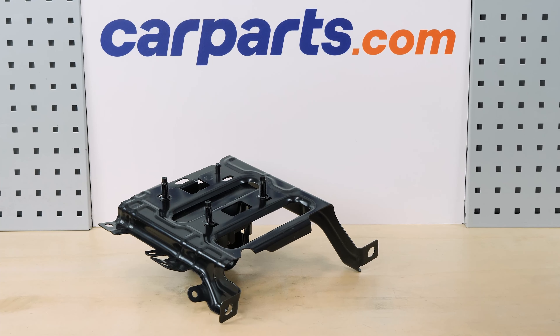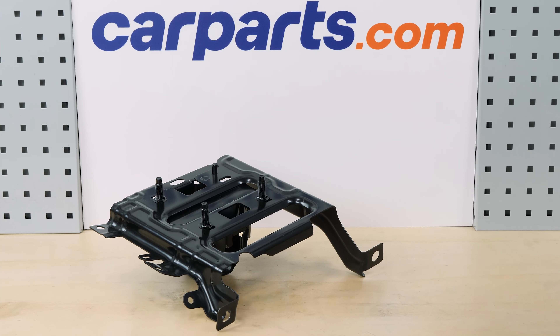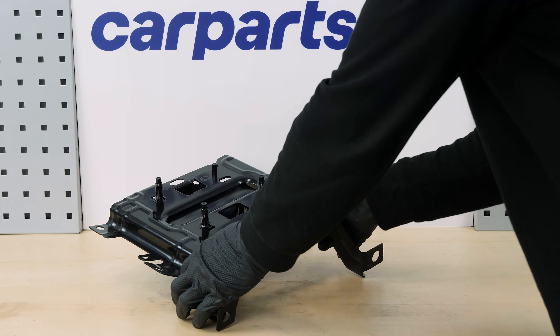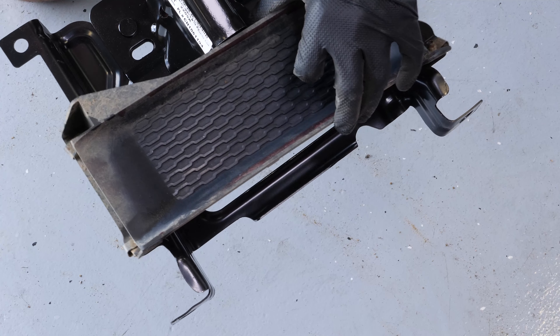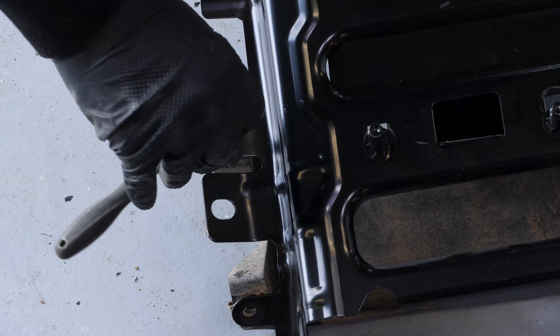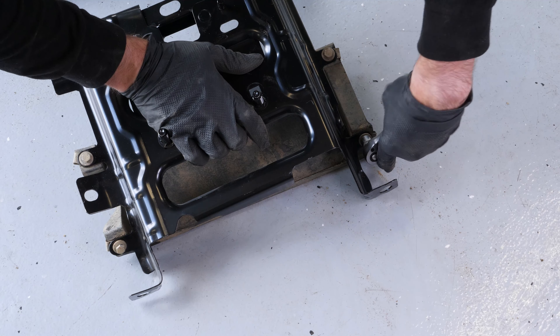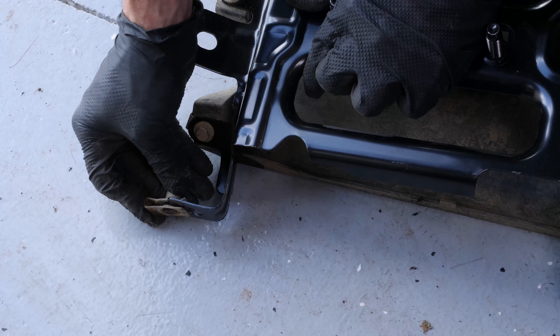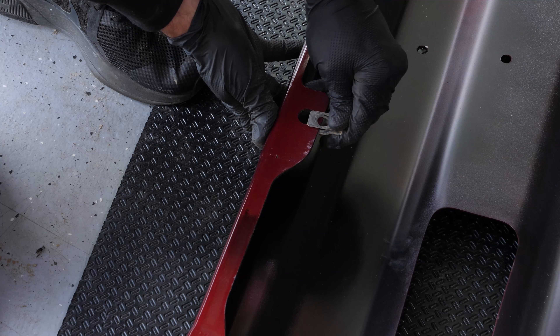You can order the front bumper bracket used in the video on the carparts.com website via the link in the description. Take the new front bumper bracket, place the fake side air vent on the bumper bracket, then screw the four bolts back on. If you take this opportunity to change your bumper, collect the clips holding the bolts on the old bumper and install them on the new one.